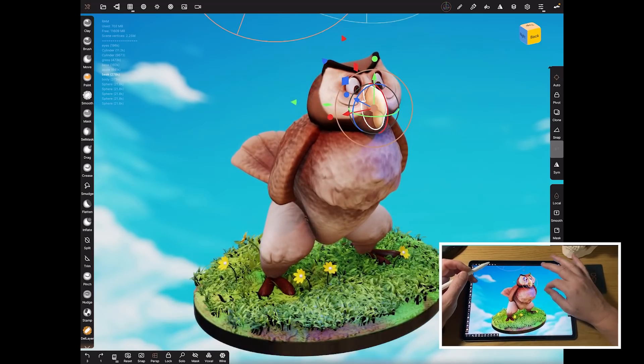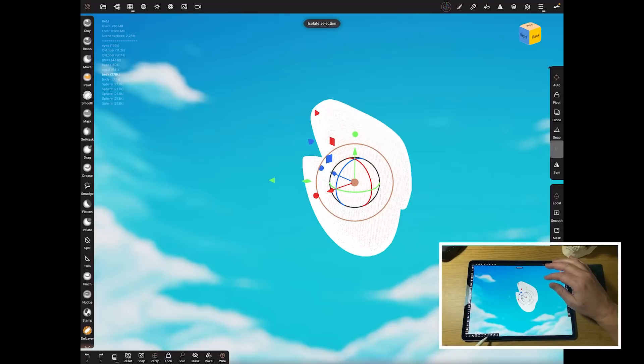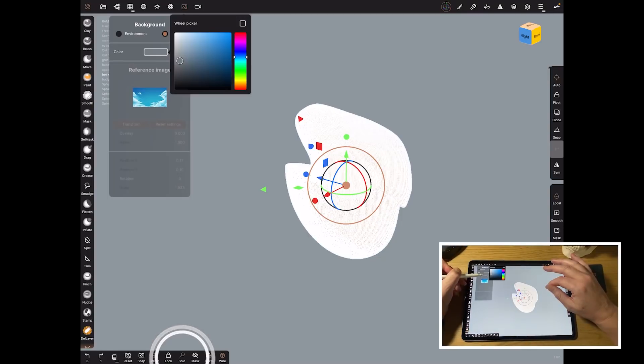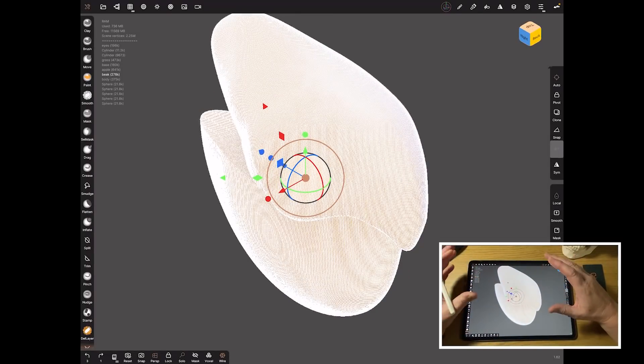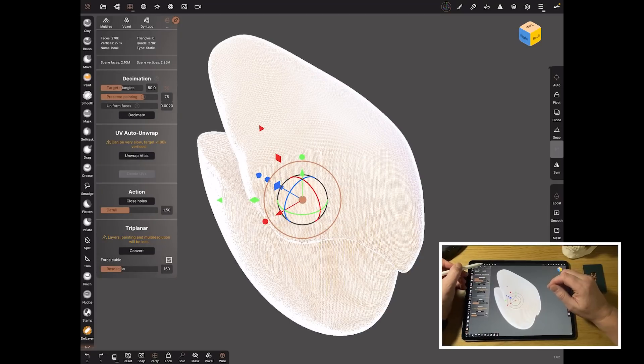Let's take the beak as an example. With wireframe on you can see it's super high resolution, and anyone who knows UV work will know that UV unwrapping doesn't work as well the higher the polygon count. So let's bring that polygon count down. Under Decimation you can change settings: set a target polygon count — what number of polygons do you want — and also whether you want to preserve the painting.